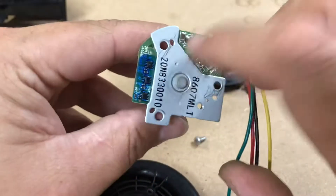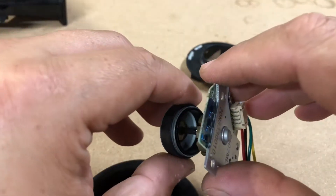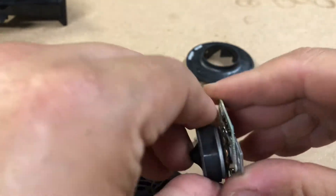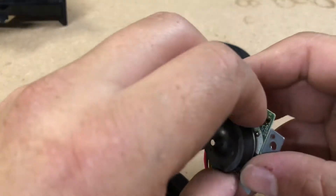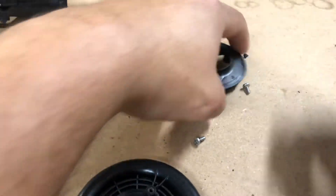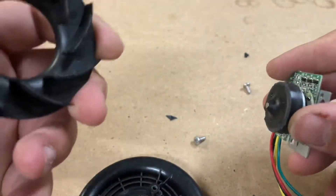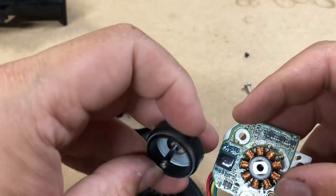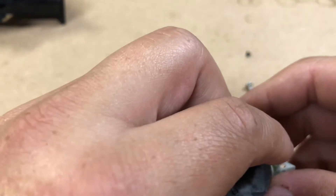Honestly, the best bet is to just yank the motor right off here. Other than that, you're going to really be fighting with it trying to get it out without breaking it. Either way, once you grab the top of this and pull, you're going to break those pieces off — so be aware of that. You can get it apart, so if you want to use this motor for something, you could.